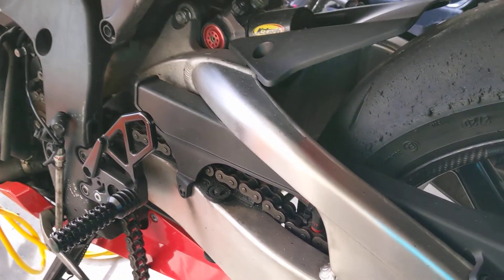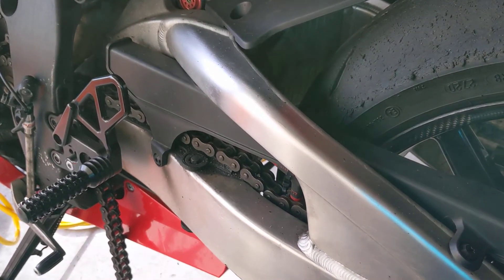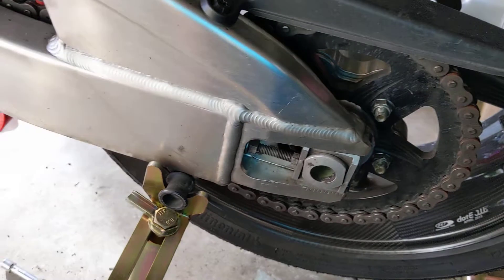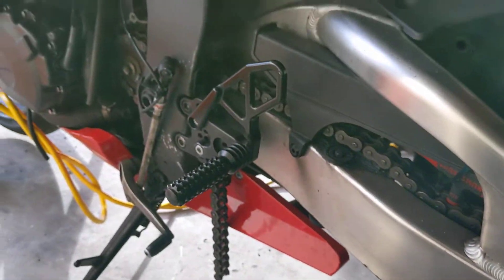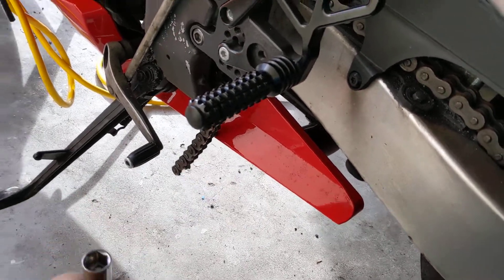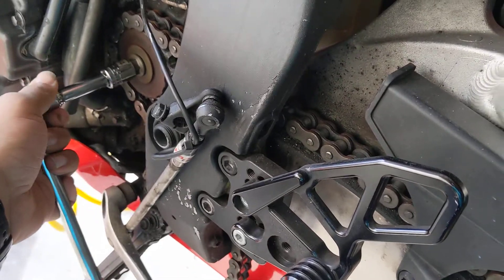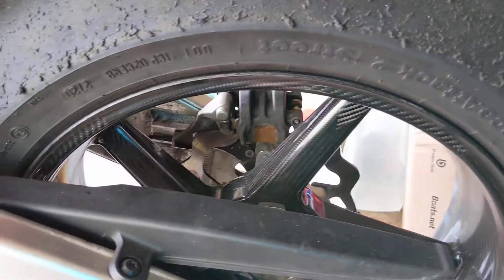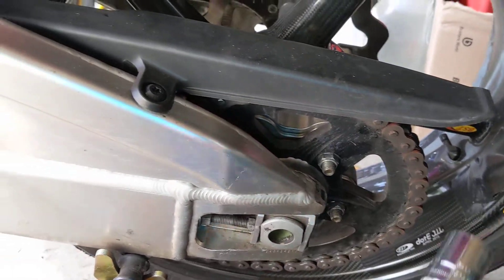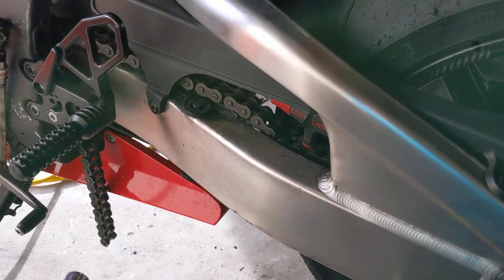I wanted to make this video to share how I fixed this issue. I was changing my sprockets on the bike and made a mistake where I cut the chain too early. You're supposed to cut the chain after you loosen the front — and optionally the rear first — which makes it a lot easier.